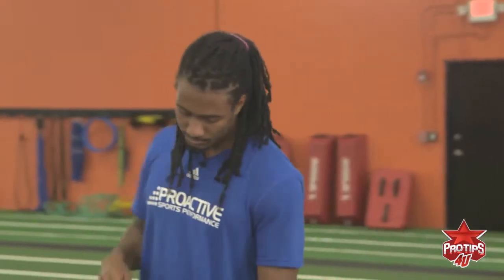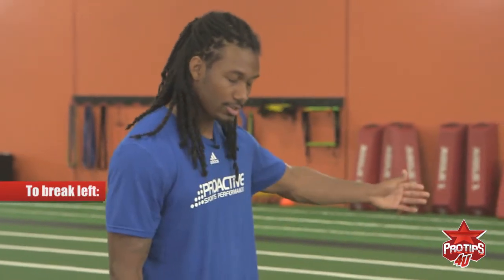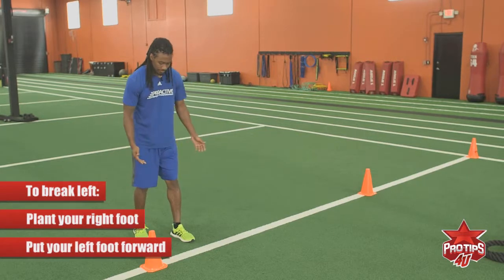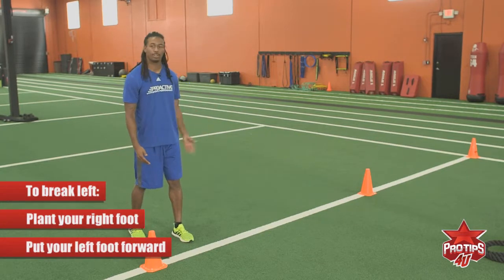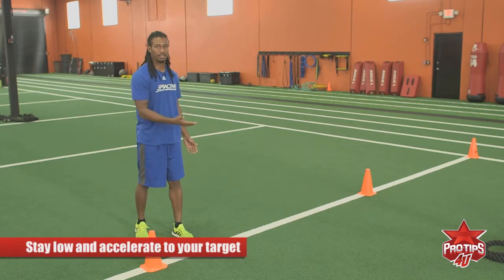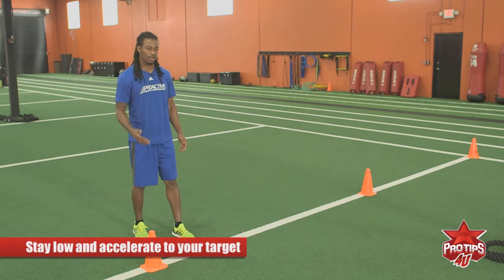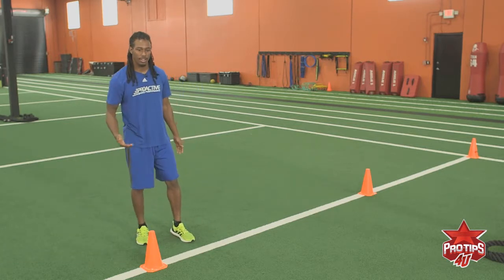For the W drill, you want to start — I'm going to my left, so we're going to be planting off our right. You want to start with your left foot up, getting a good stance. We have the cones set up as points to run to when we come out of our break. You want to stay low and accelerate to your target. You don't want to be high because you want to get from point A to point B as fast as you can. That's why you want to stay low and accelerate.